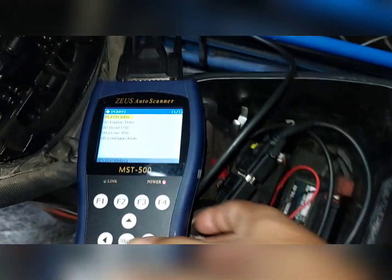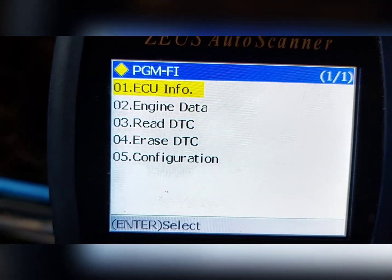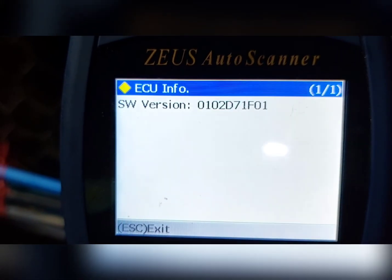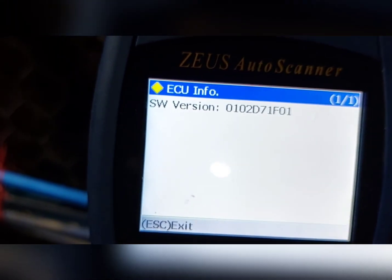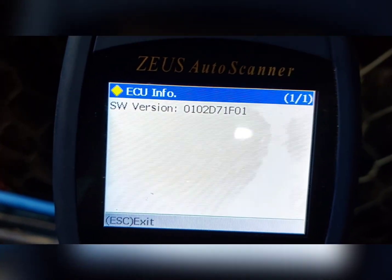May makikita kayong mga pagbabago dito. Ito kasi hindi natin masabing standard parameter, pero sa standard parameter naman ay nakalagay sa upuan — meron naman itong guide kung ano yung mga standard parameter. Makikita kung ilang RPM, ilan yung ikot ng hangin, yung CO — nakalagay dyan. Pasok tayo sa Engine data. Yung ECU info — yan yung serial number ng ECU ninyo. Pag bibili kayo ng ECU, hanapin ninyo ano ba yung code ninyo — may nakalagay sa dyan.